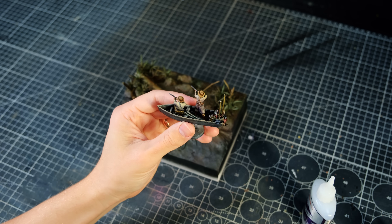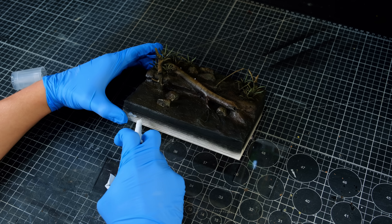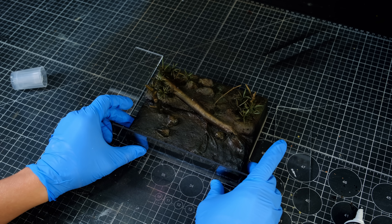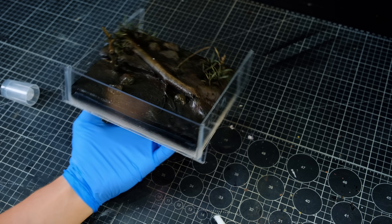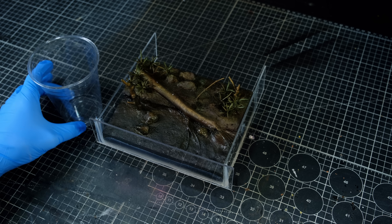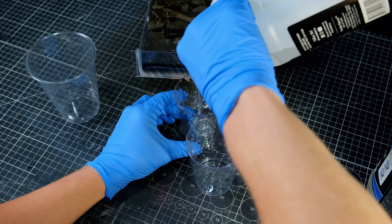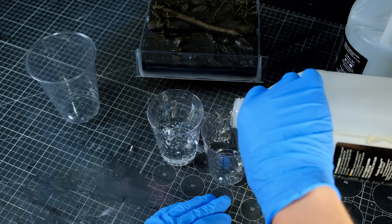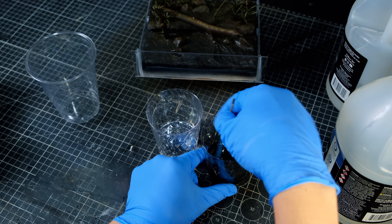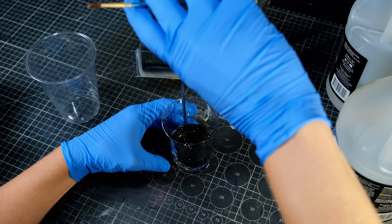Before pouring the resin, I glued some acrylic sheets around three sides of the diorama to create the dam. I glued them in place with silicone adhesive, which holds the sheets in place but will be easy to remove later, and it also creates a watertight seal to prevent the resin from leaking. I then mixed up my two-part shallow pour epoxy resin and threw in some alcohol ink to tint the water a nice dark, slow-moving river green-brown. Once the resin and ink had been mixed and was the color of water you should not drink, I poured it into the river.